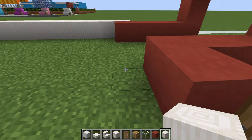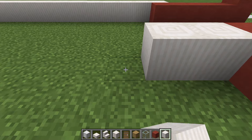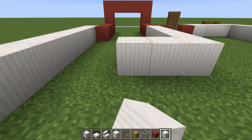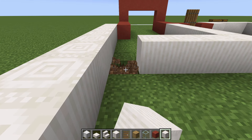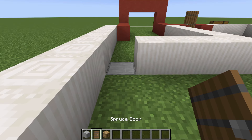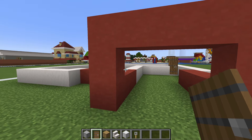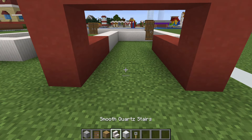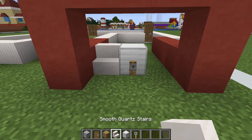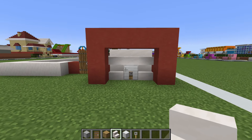Place 6 pillar quartz extending backwards from this red terracotta, then extend towards the wall leaving a gap, destroy it, place a smooth stone in there instead, and then a spruce door on top. On the front of the build we have a garage, so for the garage we want to create a door — this is made by placing a block of iron with a trip wire hook in front of it and smooth quartz stairs either side.